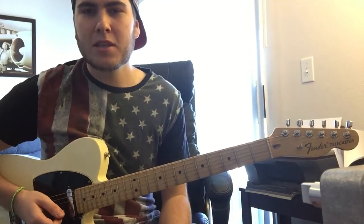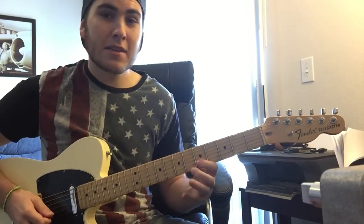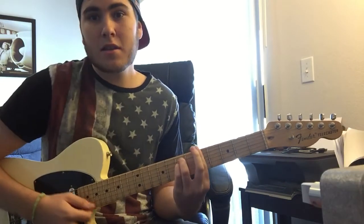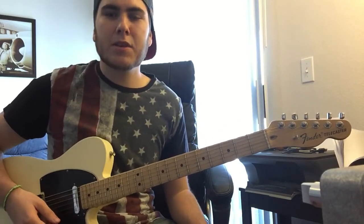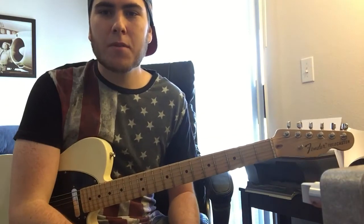It's basically just going to be an A natural minor scale, so I'll add in, like, there, and then sometimes I'll add in the blues scale thing there. But mostly it's going to be around that shape, but a couple things to help you break out of that shape and some little licks to get started with R&B guitar playing.